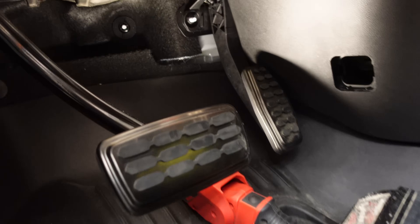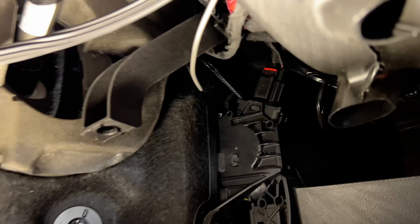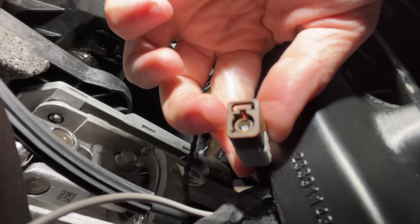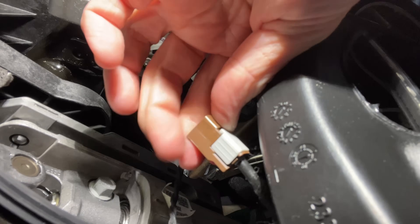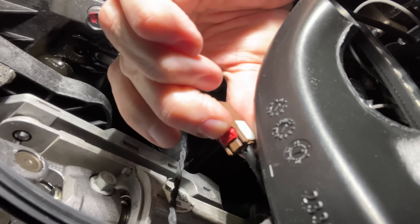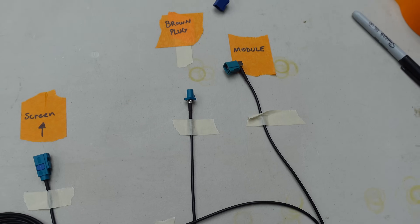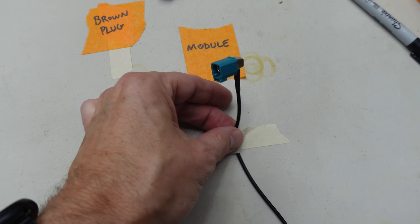On the driver's side, up here in the footwell on the right-hand side, right behind these vents, there are some plugs. These plugs can be a little difficult to grab. There is a red locking tab on the brown plug that you need to slide backwards, and then there's a tab at the back of it that you need to depress — that will allow you to pull the whole brown plug out together. When you have it released, it should look like this. Now I simply plug this into the brown plug and plug this into the module where the brown plug came out of.